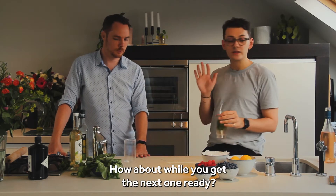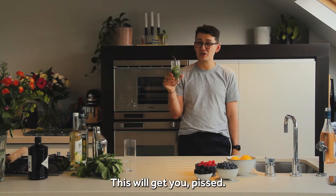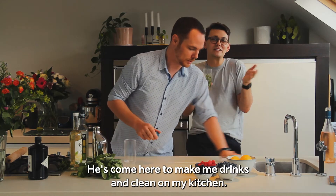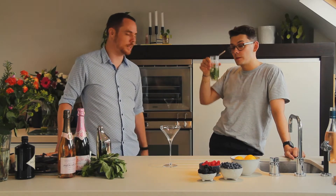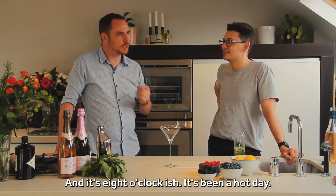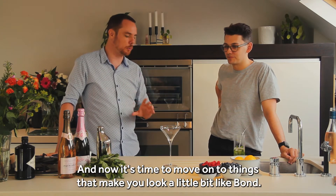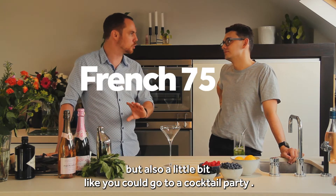How about while you get the next one ready, I keep sipping on this? Yeah, you go ahead. I love that you're also cleaning up my kitchen — he's come here to make me drinks and he's cleaning up my kitchen. So next up, got the nice sexy tall glass out. This is like early evening drinks, like eight o'clock-ish. It's been a hot day but you're just starting to feel the edge getting taken off. Now it's time to move up to things that make you look a little bit like Bond but also like you could go to a cocktail party.